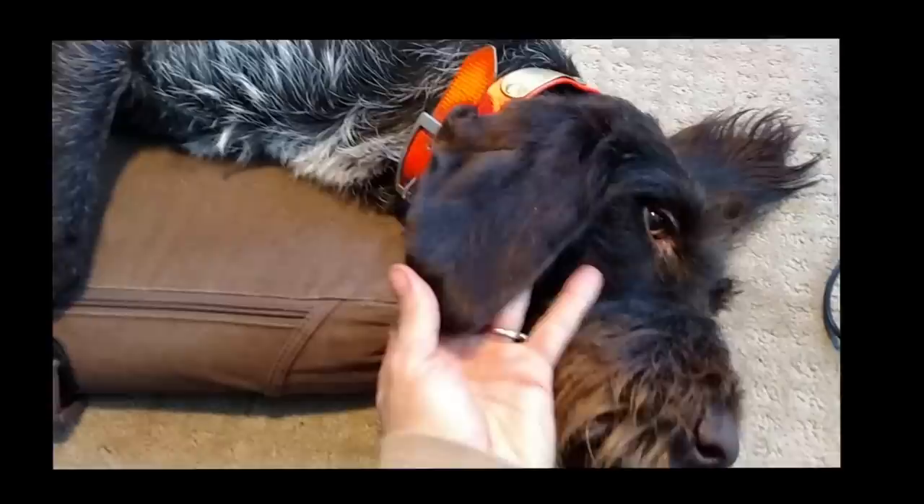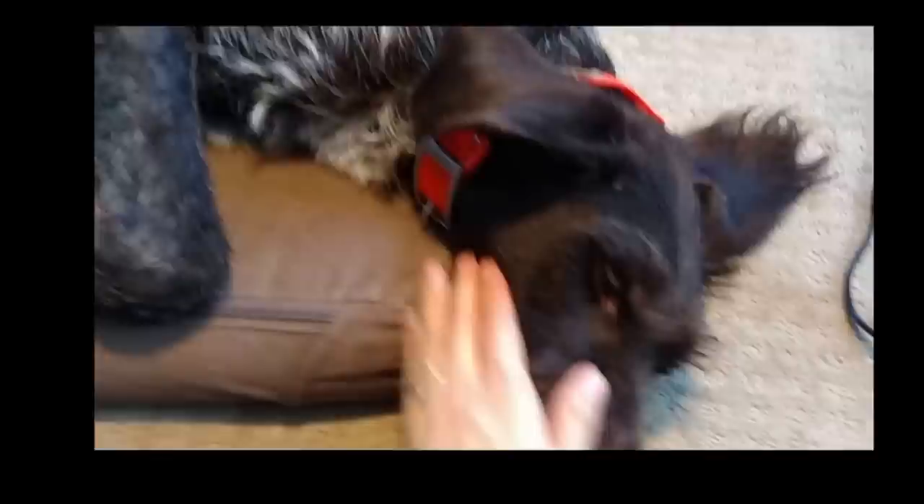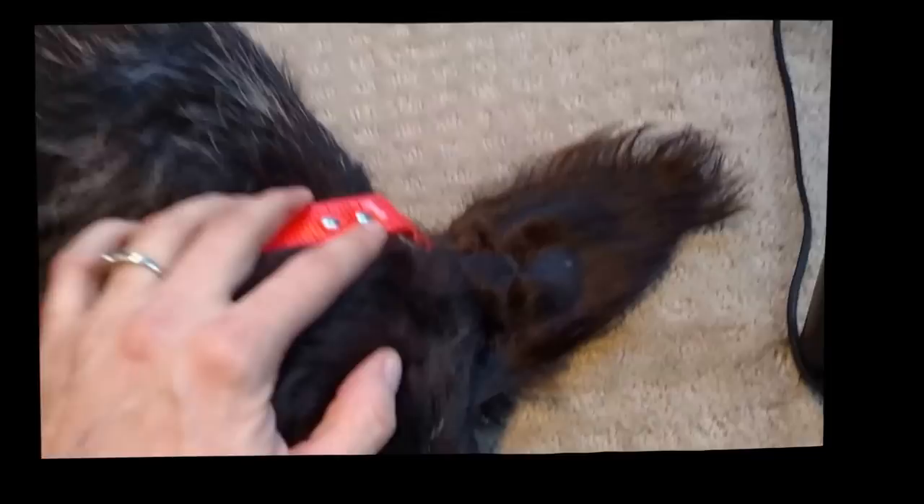The ear I took the fringes off of and thinned the hair on the outside looks very neat and clean, as opposed to the ear I haven't stripped the fringes off of yet — the hair is a little longer. Some people like the fringes, but I personally don't so I strip them. Her head is looking quite clean now, as opposed to the untouched side that gives you an idea of what her natural coat looks like after a couple of months of growing.